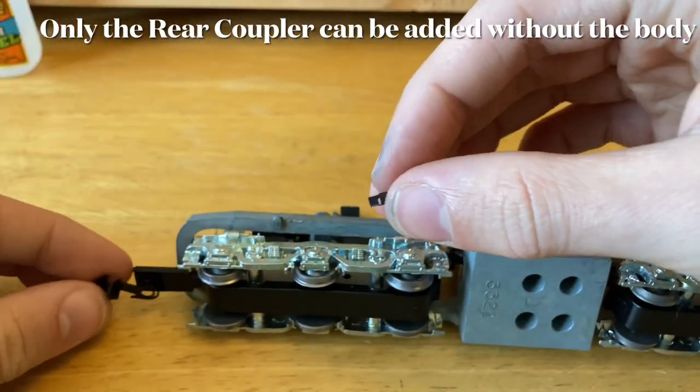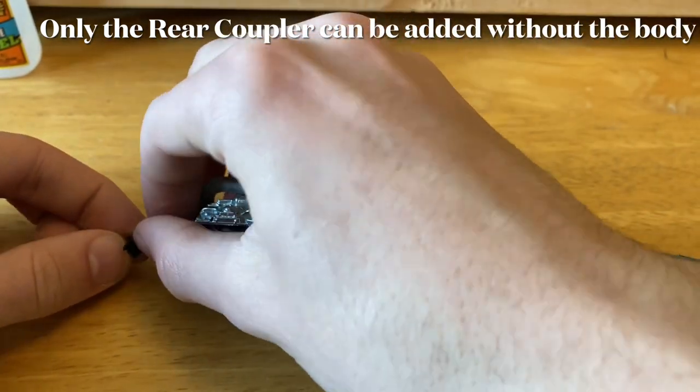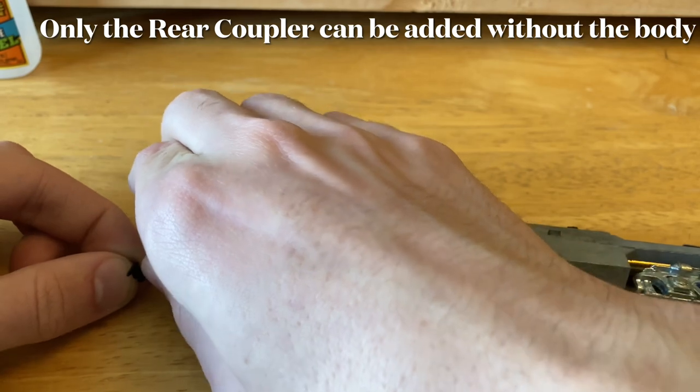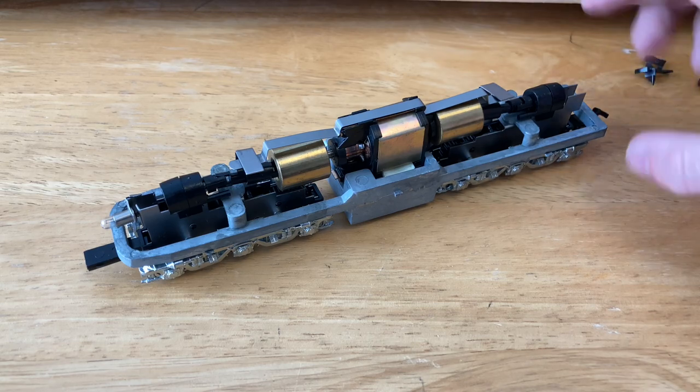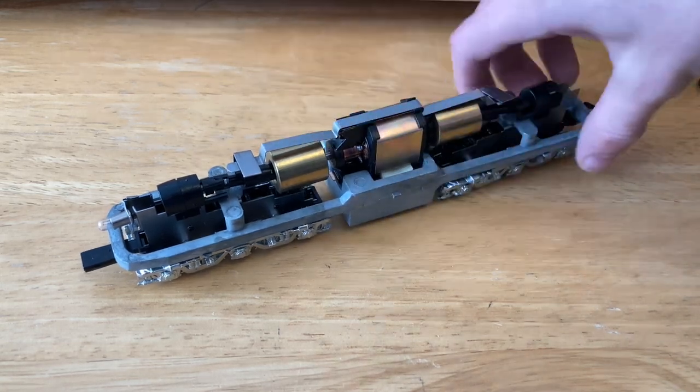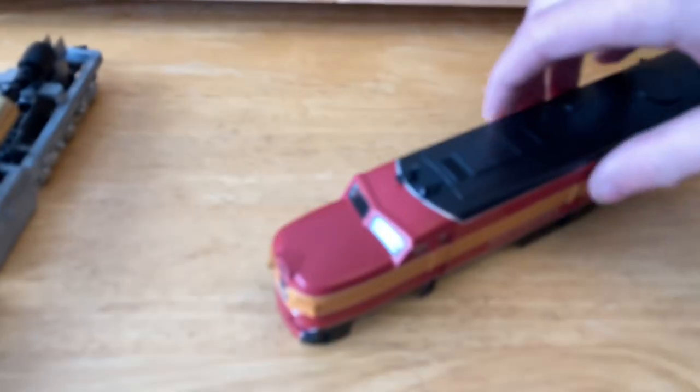Fitting the couplers on is pretty easy. Just take the coupler, put it in the housing, and put the cover over it, and make sure it clicks in. Now that we have the coupler on the end here, we're just going to set the chassis off to the side, because that's all the restoration we're going to do right now with that. Now let's move on to the body.